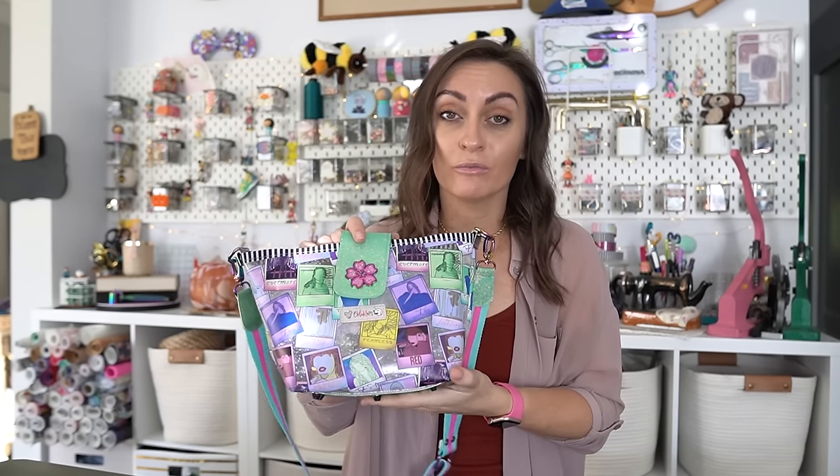One thing I specifically like about their patterns is that whenever they walk you through the photos of each step, they use a different colored solid material for every single piece of the pattern. So it's really easy to identify what's what — you'll always know whether you're looking at the lining or the exterior, because every single piece is a different solid color. That's a little thing that has a big impact, especially for beginner sewers.